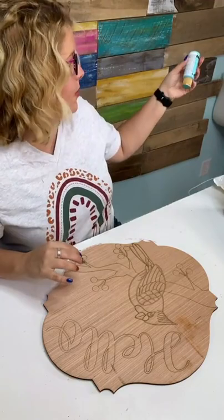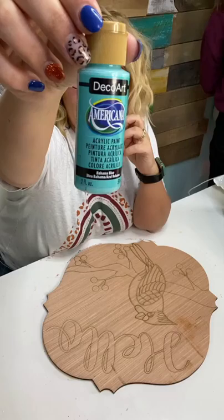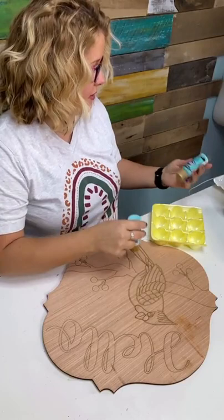We're going to start by painting the background of this. I want to use a color by DecoArt — it's an Americana paint called Bahama Blue. This bottle is almost empty because it's one of my favorites.